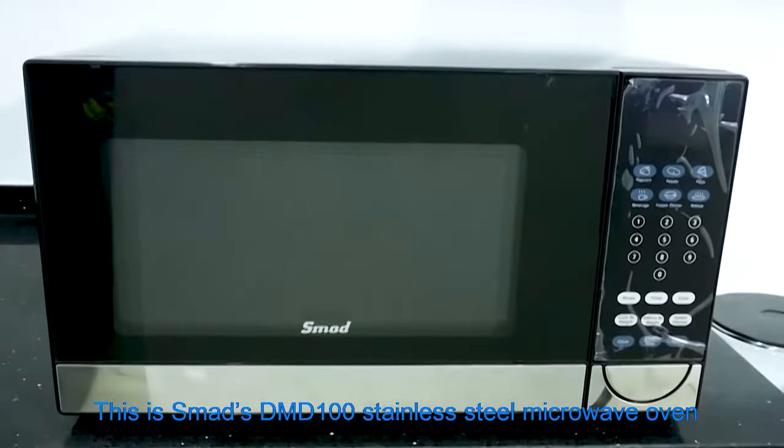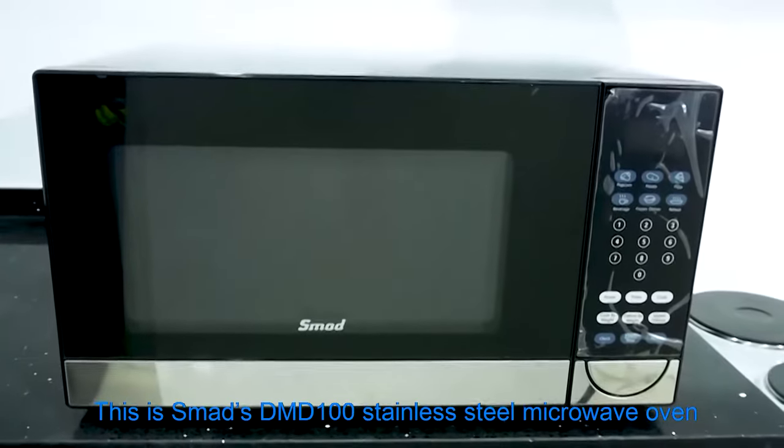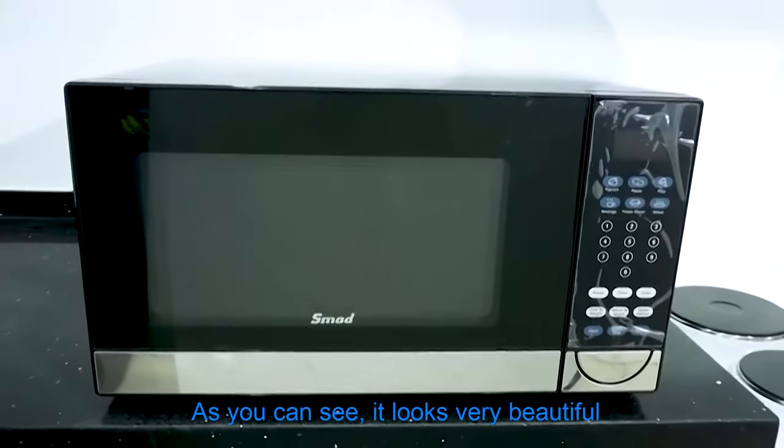This is Smad's DMD100 Stainless Steel Microwave Oven. As you can see, it looks very beautiful.